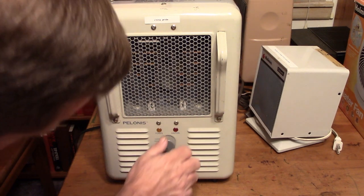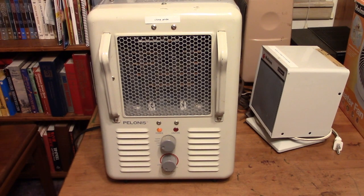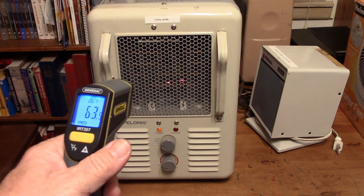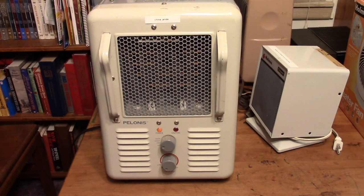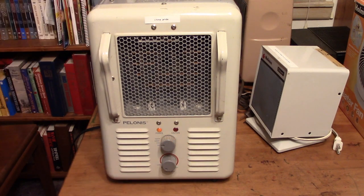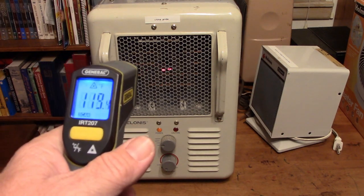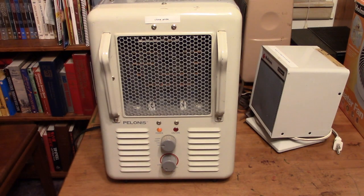Let's try it out. Fan only first, and there's our starting temperature. Put it on 1300 watts, and it's shooting pretty good on 1300 watts.